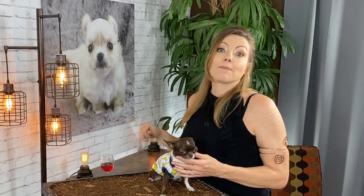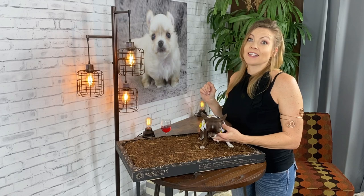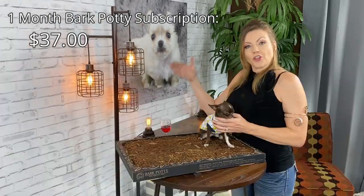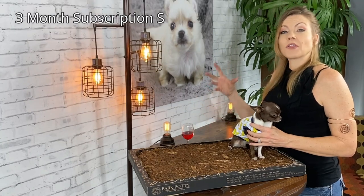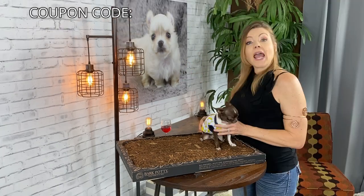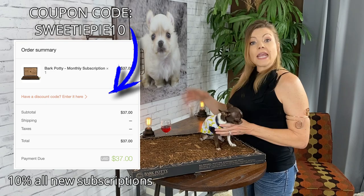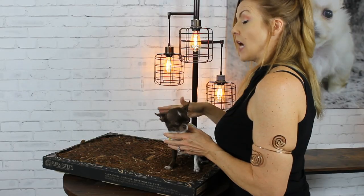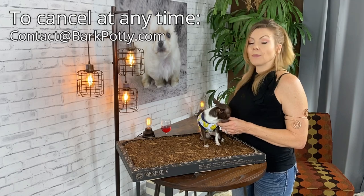Bark Potty is a subscription and they say that with normal usage one Bark Potty would last an entire month, which sounds way better than replacing messy potty pads every day. A monthly subscription is $37 every four weeks, and a subscription saver is $35.15 per Bark Potty each month for three months. For new subscriptions you can get 10% off using coupon code SWEETIEPIE10. If you want to cancel your subscription at any time, just contact them at contact@barkpotty.com.